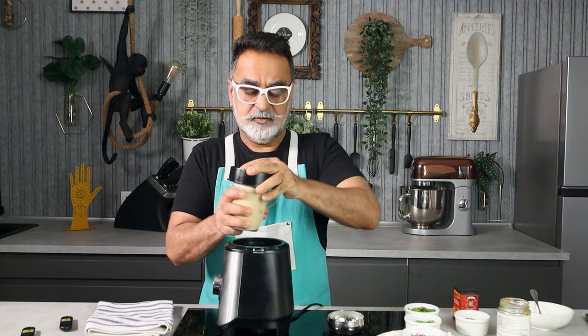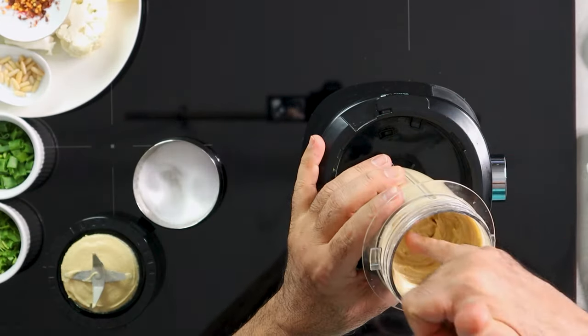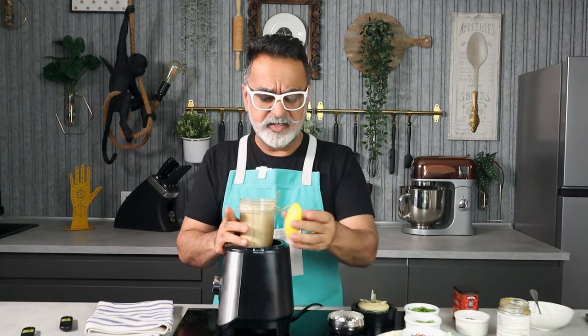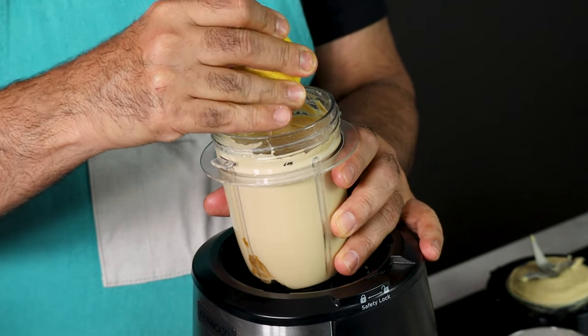Let's have a quick look — it's got nice and smooth. A little taste — oh, yummy! It's got a very nice sesame flavor with a lovely undertone of cauliflower. Now a generous squeeze of lemon juice — citric acid really helps bring out the flavor better. Give it a quick whiz.